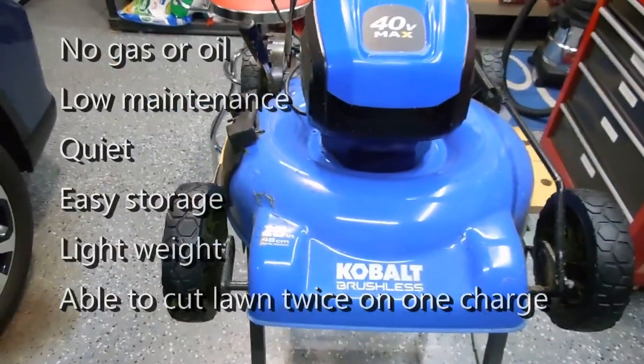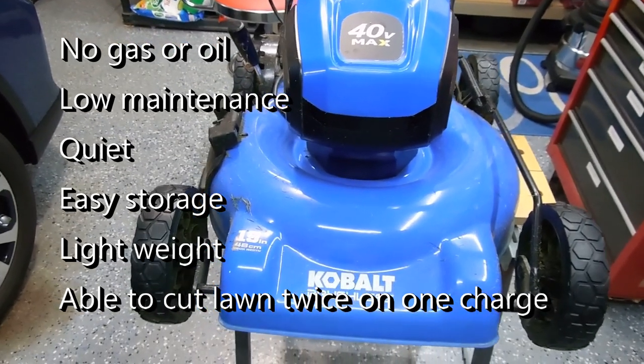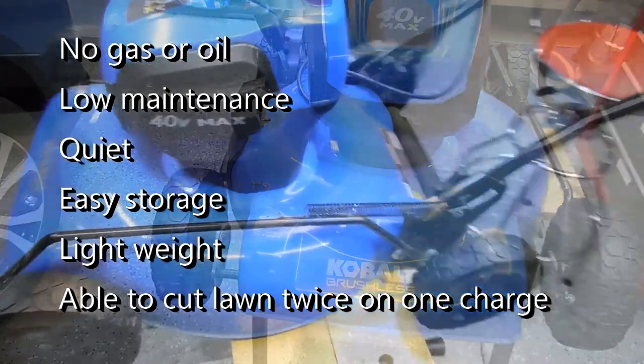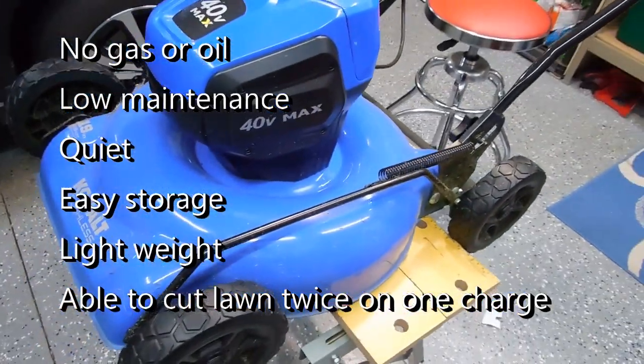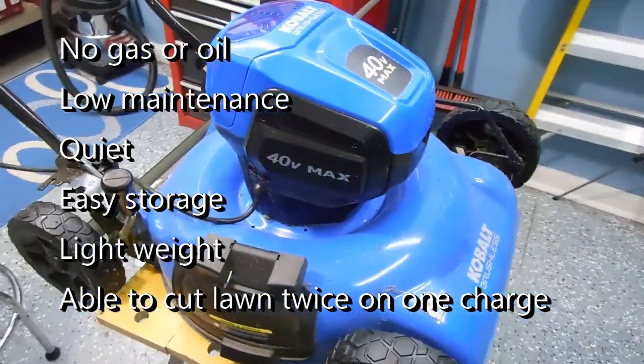The benefits of the mower are no gas, no oil, very little maintenance if any. It is lightweight, and I'm able to cut my lawn twice on a single charge. It stores easily.